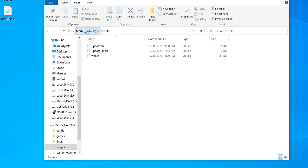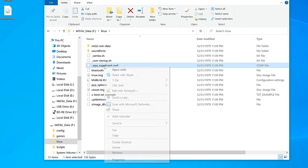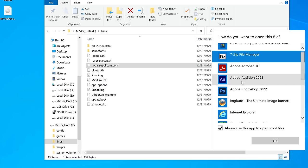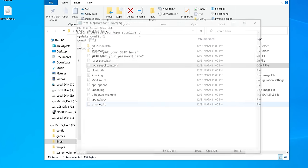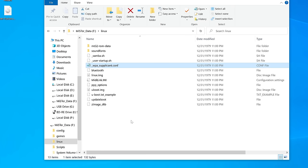If you want to do updating via Wi-Fi, go into the Linux directory and open up the wpasupplicant.config file with Notepad or Notepad++, and add your SSID and password there. I normally like to do all of this through ethernet, but if you're going to use Wi-Fi, just rename it by removing the underscore, save your file with your info in it, and that's it. Then eject it and plug it back into your MiSTer connected to an HDMI monitor.